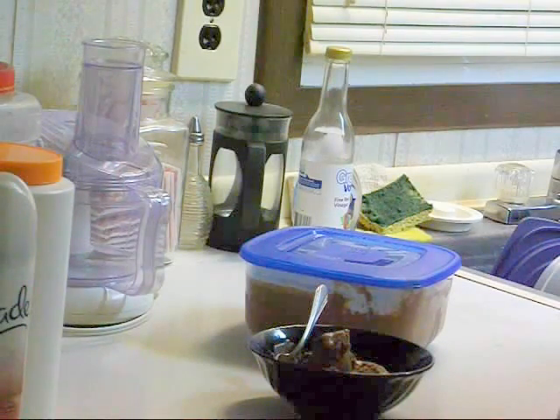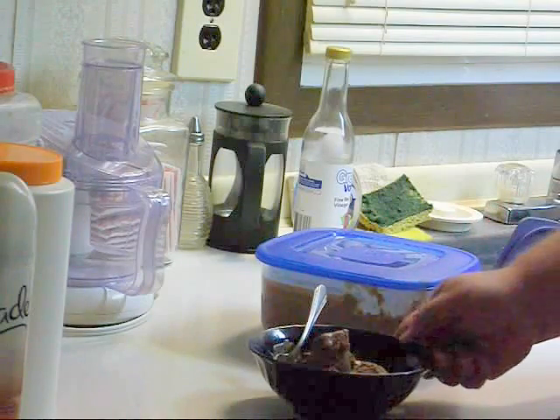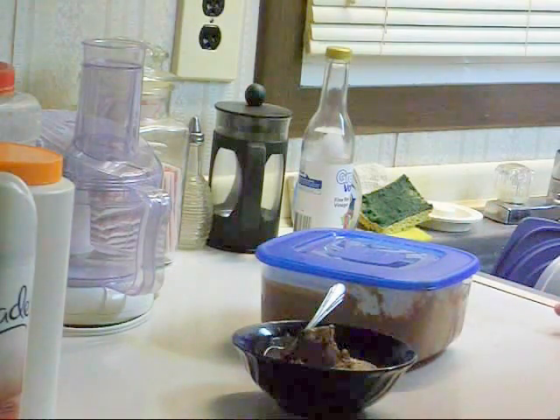Be sure and give this recipe a try. We'll be talking to you later. Thank you for watching, and please comment if you'd like.